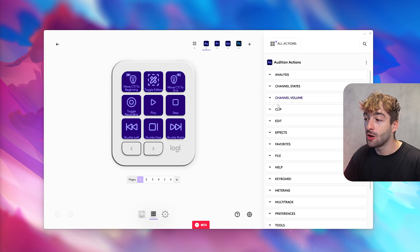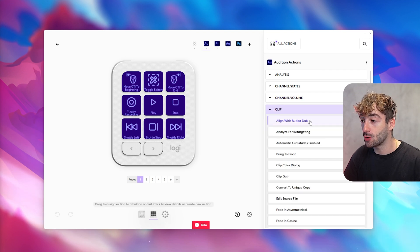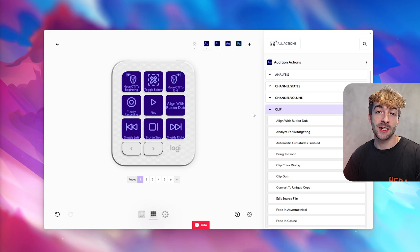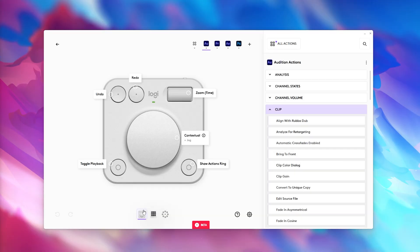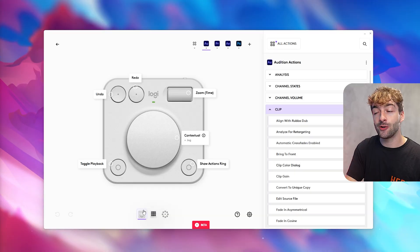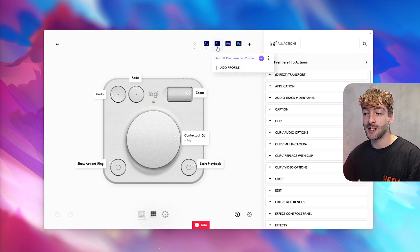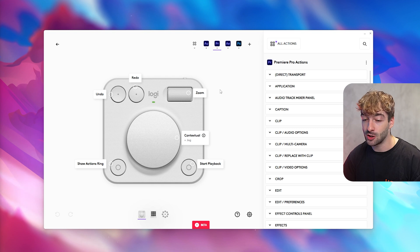Customizing the keypad is really simple — you can type in what you want or drag items in from a section and it's automatically updated on your keypad. The Dialpad also has different profiles depending on the app you're using. For example, in Premiere Pro it's already customized and pre-filled with essential items you'll be using.